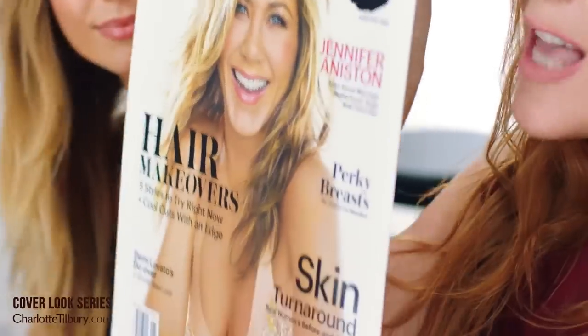Hi darlings, welcome to the latest edition of my cover look series. I'm here today with the gorgeous divine Emma Louise Colony to recreate the look that I did on Jennifer Aniston for this Allure cover. It's the golden goddess look and she literally is one of my golden goddess inspirations of life, and we can now find out finally how to get the Jennifer Aniston look that I created for your magazine. Hope you enjoy.